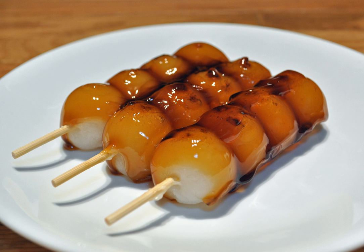Mitarashi Dango is a type of dango skewered onto sticks in groups of three to five, covered with a sweet soy sauce glaze. It is characterized by its glassy glaze and burnt fragrance.